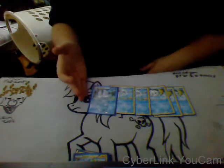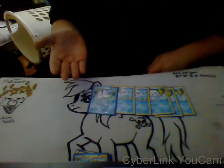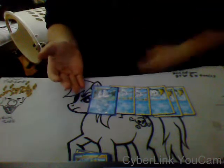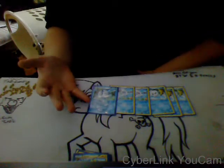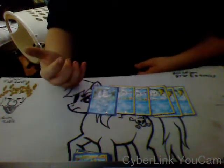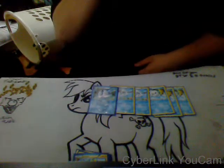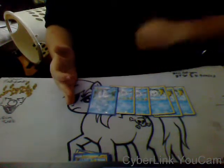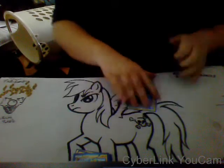I've been playing on the TCGO, and without applying weaknesses or resistance or anything like that, I got 480 damage — easy. I was consistently hitting 480. I've played against fire decks with this and I kind of feel bad any time I go up against a fire deck.